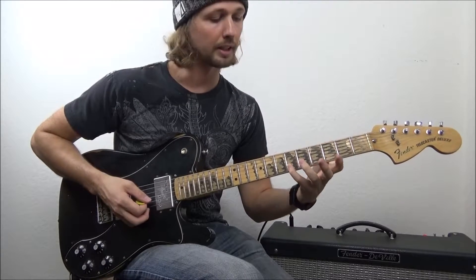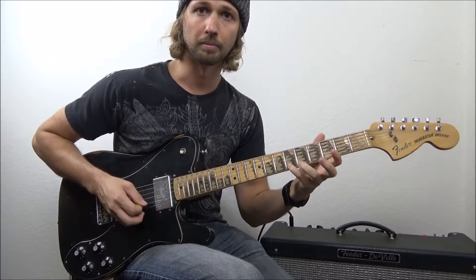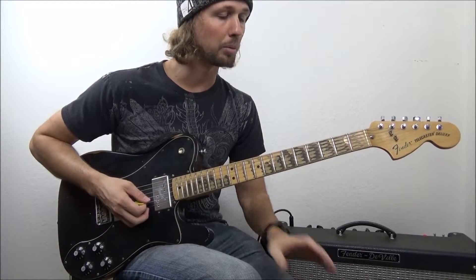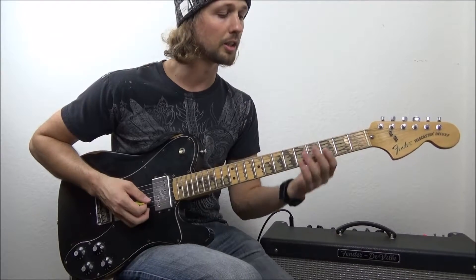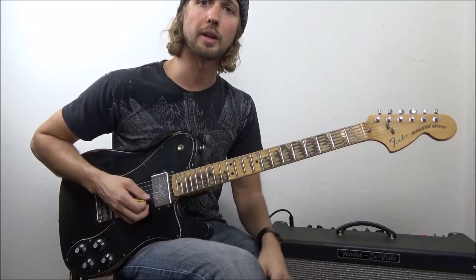Maybe you wanted to get a little vibrato out of that note — make sure you work on that as well. The move is the same for all four fingers. Just take your time, start slow, and work your speed up naturally. It will take time — don't get frustrated, and celebrate the little victories.